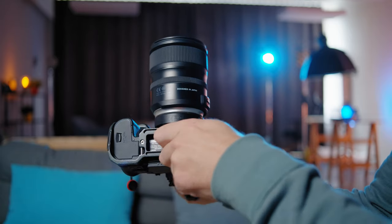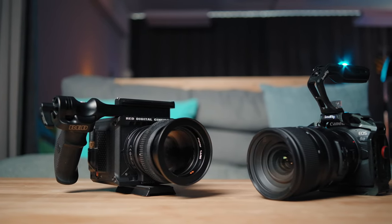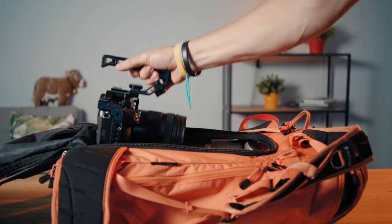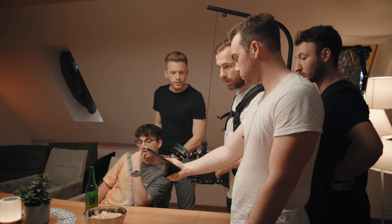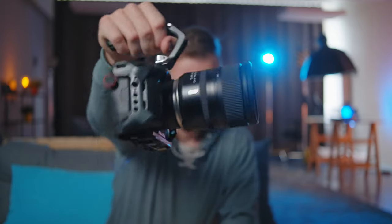But that's actually not a fault of the cage manufacturer, rather than the limited mounting options on a mirrorless body. And overall, with everything attached, you might find that your camera doesn't fit as easily in your bag as before anymore. So to sum it all up, a cage definitely makes sense if you're a filmmaker and really does improve your workflow, in my opinion.